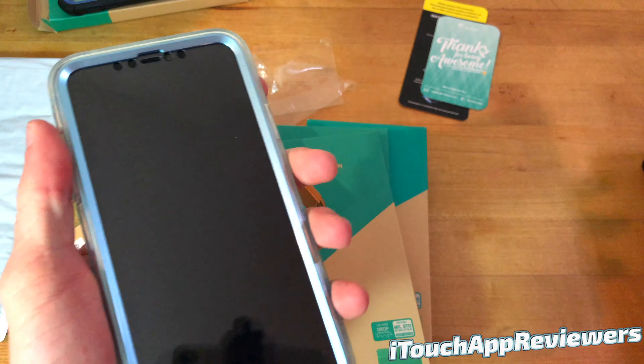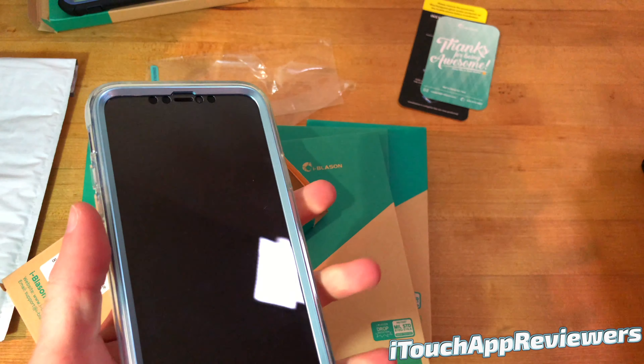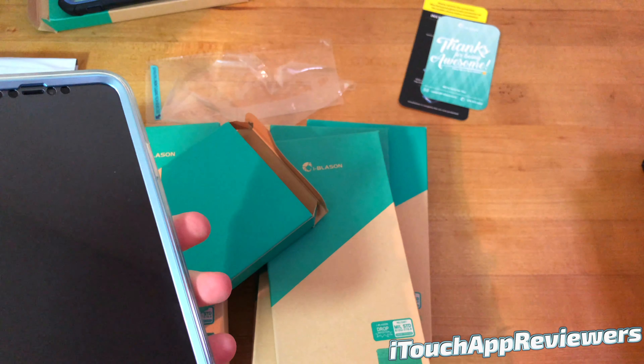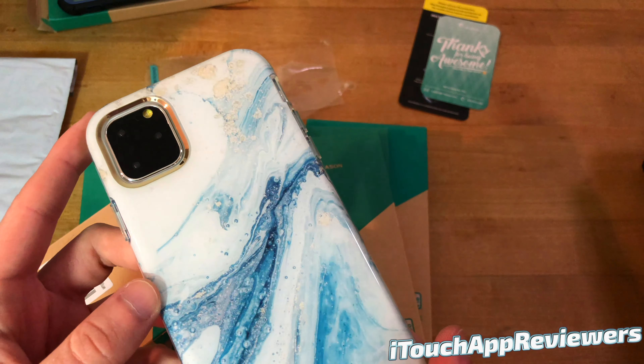These are not super bulky. I mean, the iPhone 11 Max is a big phone — I would never use the Max size — however these cases do not feel that bulky. And if these are really 20-foot drop rated, that's a good deal. So I'm going to try to speed through some of the other cases here just so this video is not super long, but I want you guys to see all of the different designs that iBlazon offers.